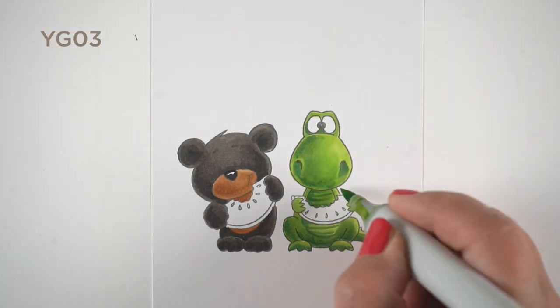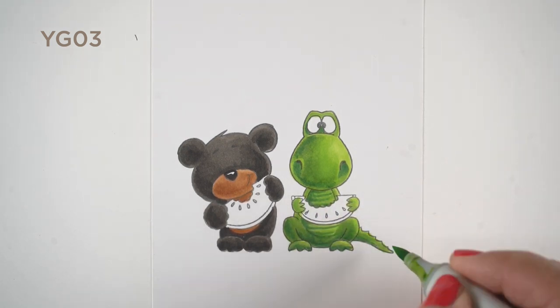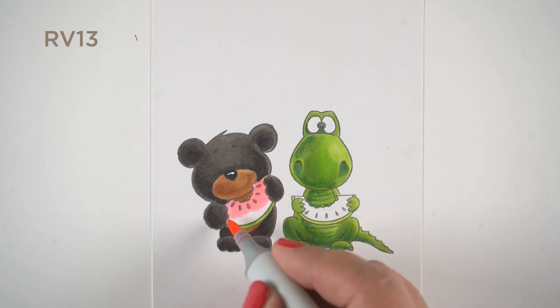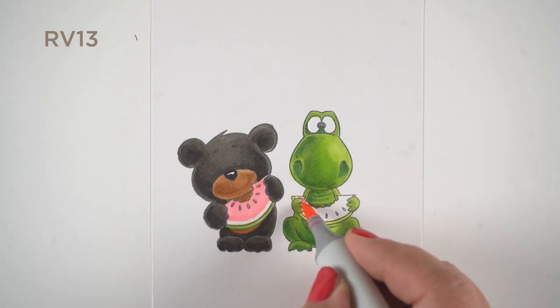Just putting some strokes right over the color that was already there, and you can see there's a nice transition. The shadow color has more blue in it, and generally shadows are on the cooler side than the side that's in sunshine, so it's helpful to use something cooler for shadows.